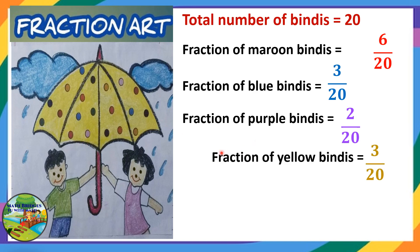Fraction of yellow binders — we consider only the yellow color binders. We are having 3: 1 here, 2, and 1 more is here, 3. So it is 3 by 20. That means the numerator is 3 and the denominator is 20.